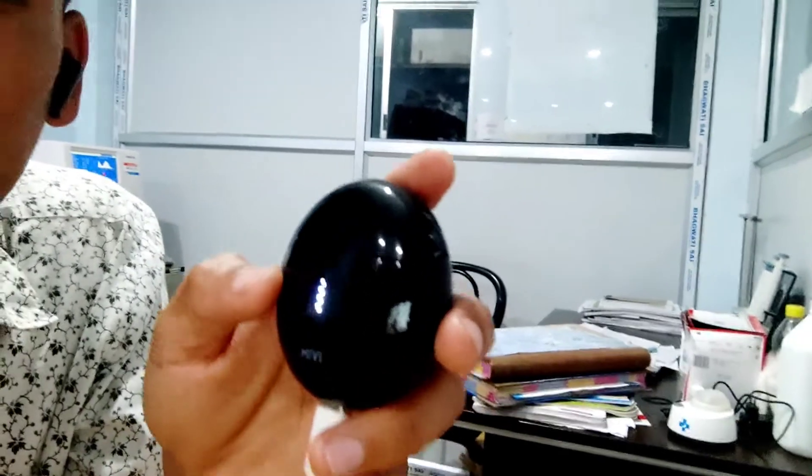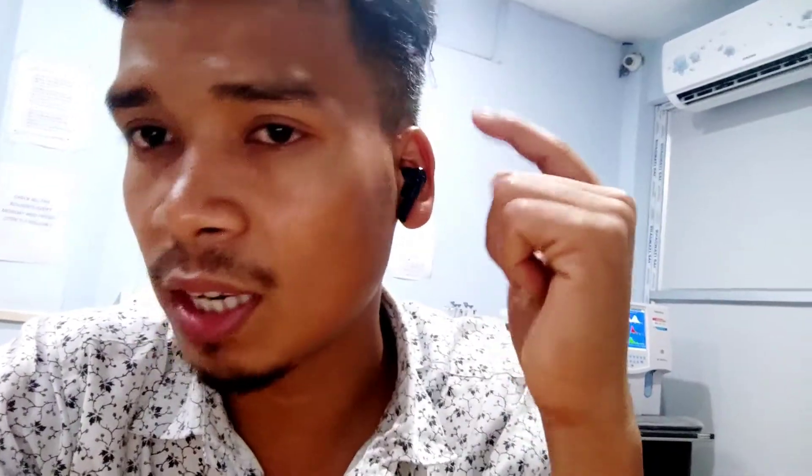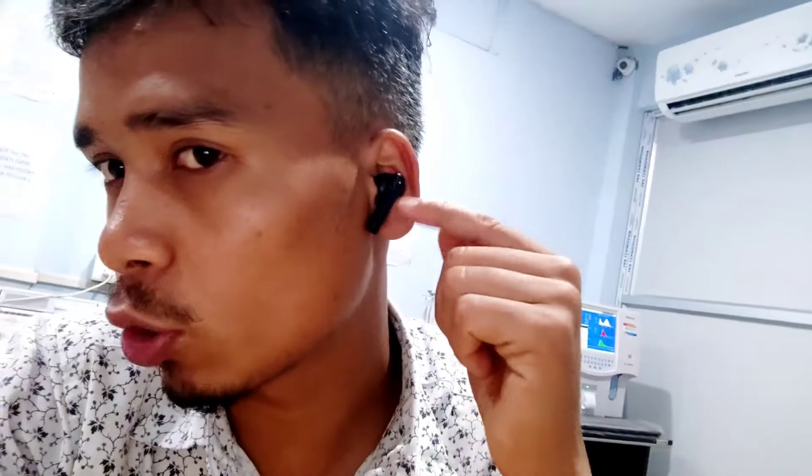The phone key acts as the charge indicator. When fully charged, the light shows that the device is using power correctly. We are already equipped with the charge system.